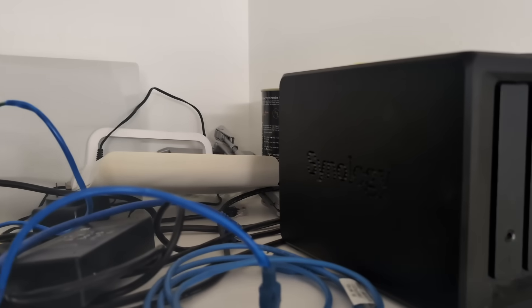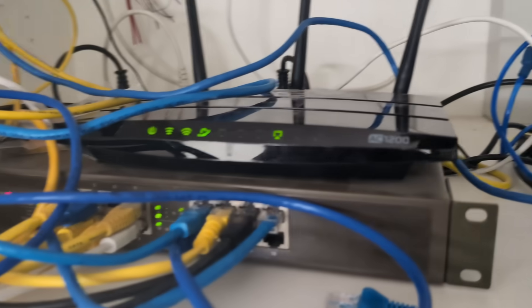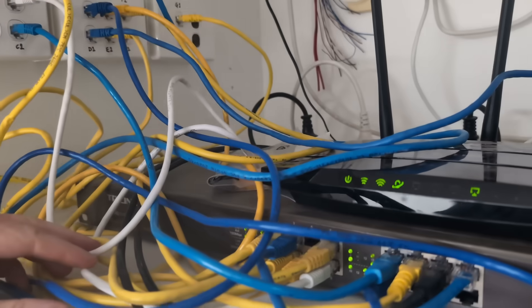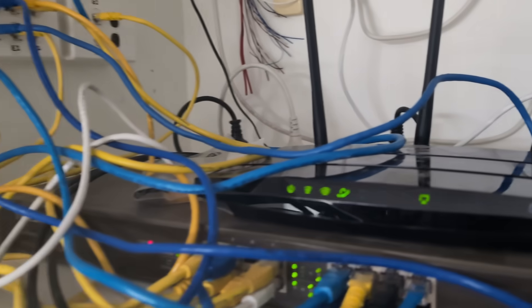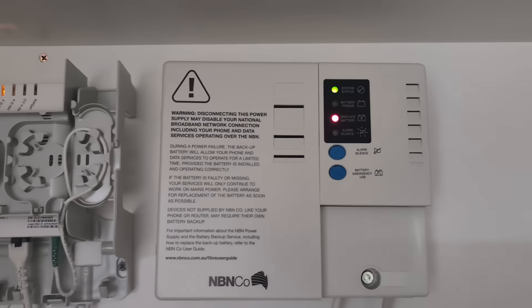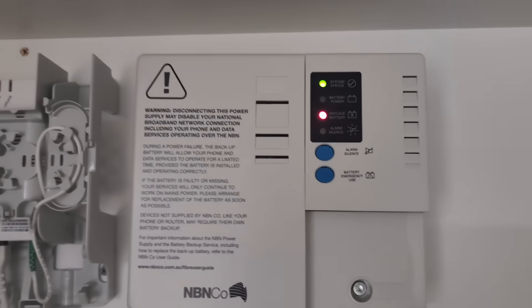And then it just dawned on me — I've got some other gear here. Here's my router and everything, yeah, it's a bit of a mess, I know — cable management. Anyway, then I realized it might actually be this thing.